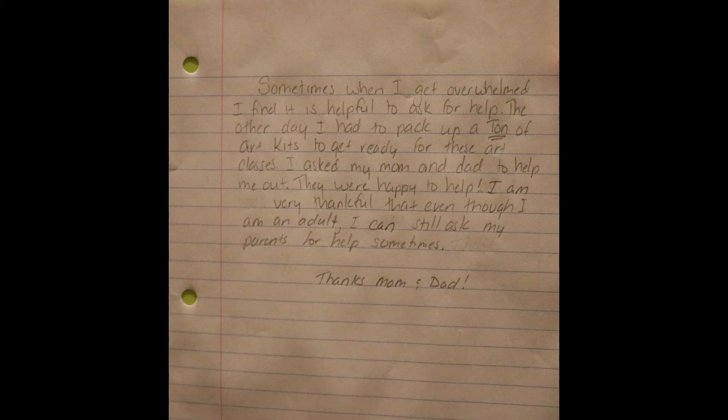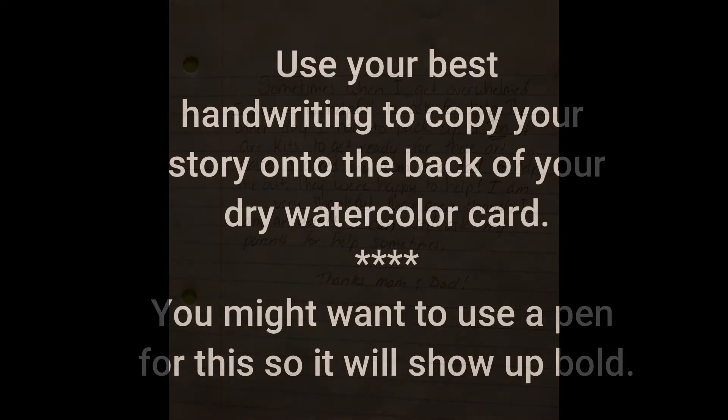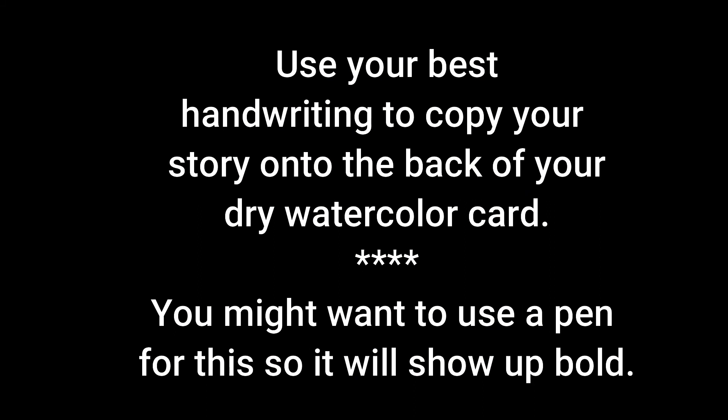Use the lined paper to write a draft of your narrative. This will give you a chance to practice what you want to write. It's totally okay to make mistakes and erase, cross out, or change stuff on this copy. Make sure you read through it a couple of times so it's just right for the card. Once you feel like you're finished, check to see if your card is dry.